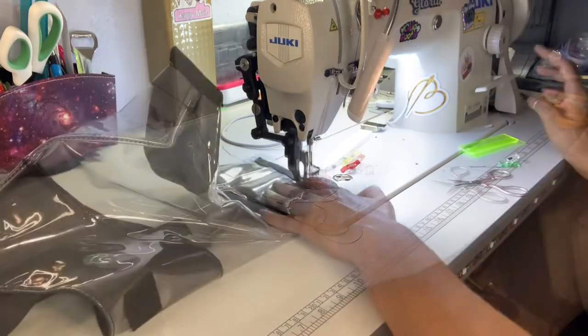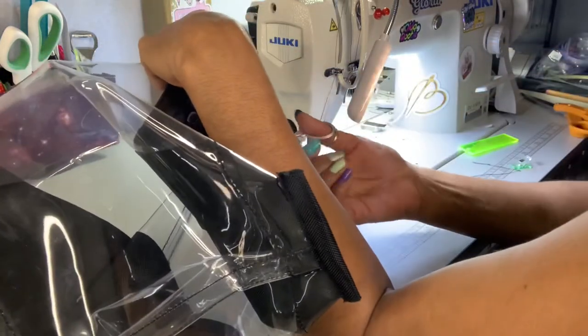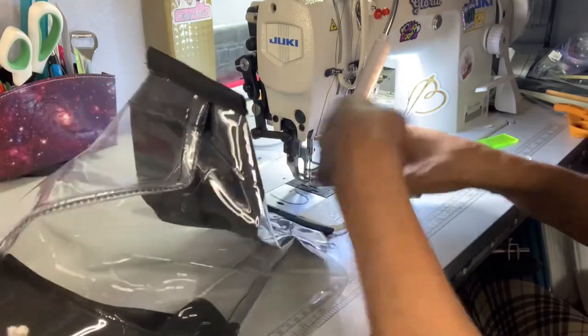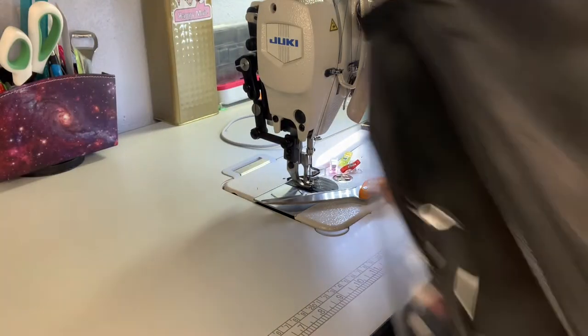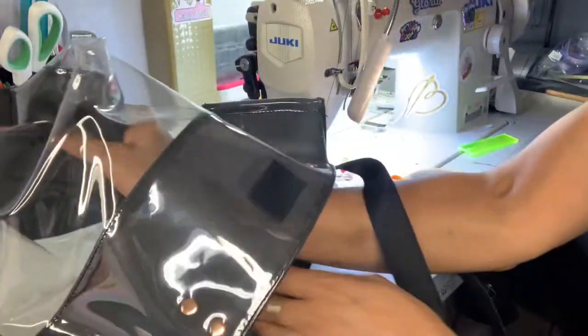I'm going to do that to the other side as well. Now after I bind the sides up, I'm going to turn it inside out.